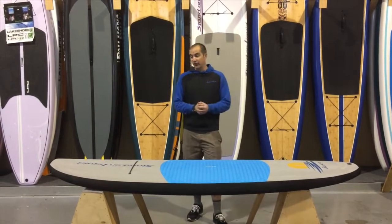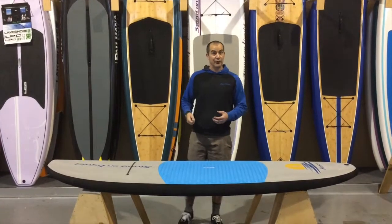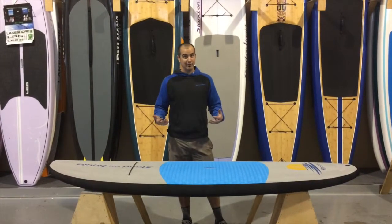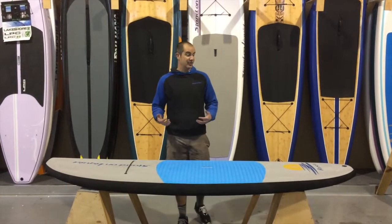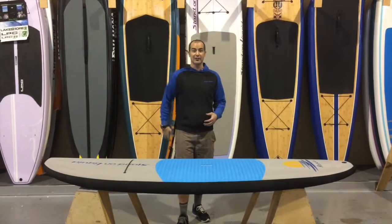We have designed this to where it is highly durable so the younger paddlers can do their thing with it, and you don't have to worry about them coming back and having to take it to get board repairs.